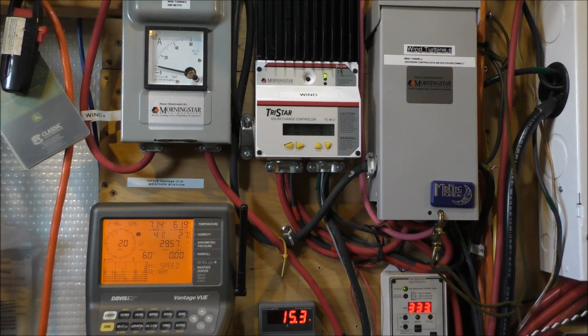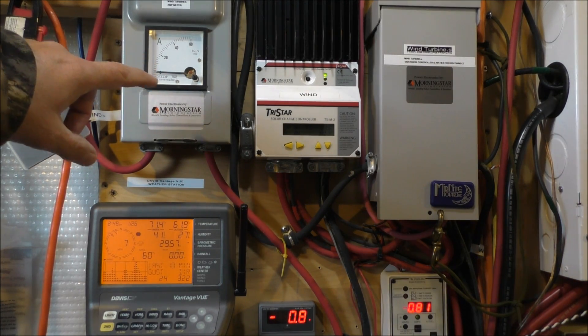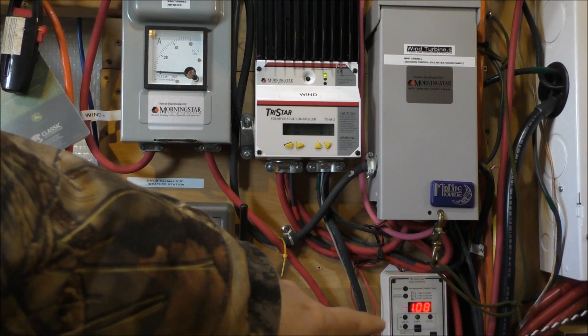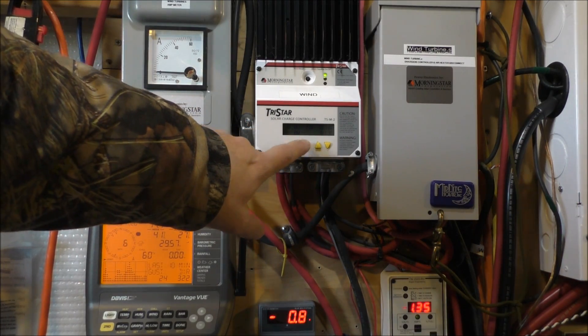Hey folks, we are making some crazy good wind power right now. We are just racking up the power. Wind animator right here, wind animator right there, and that's measuring watts. And this is your dump, your diversion controller.